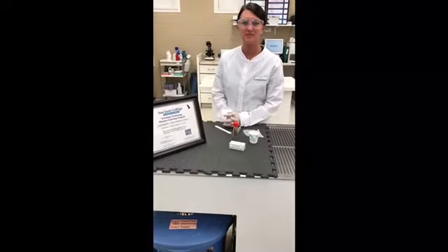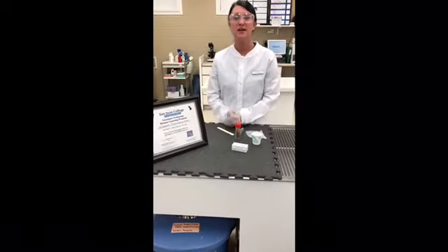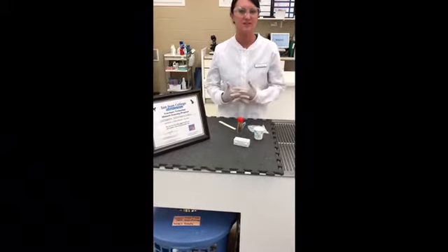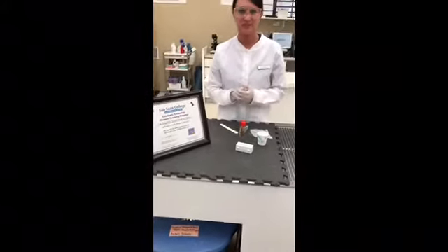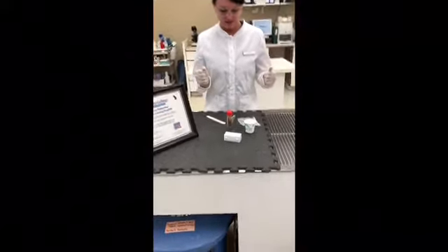Hi, this is Jessica Fox filming for VETT 222 task number 17, which is the fecal sedimentation. First I'll point out the OCCI certificate here at the Lafayette Veterinary Clinic and get started.